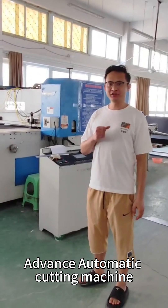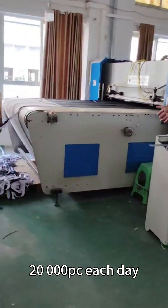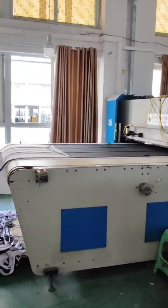Advance Automatic Cutting Machine. Cut into any size you want. 20,000 pieces each day.